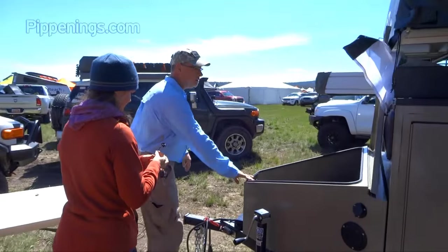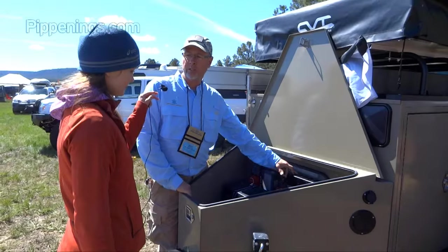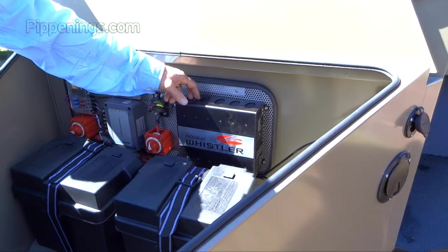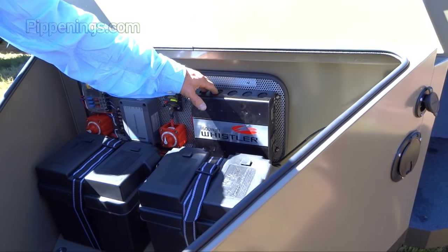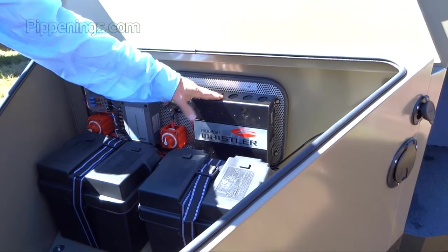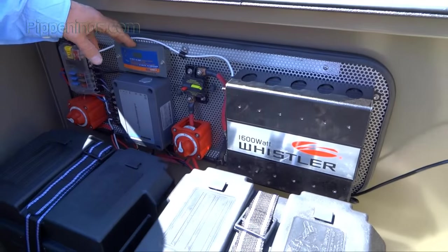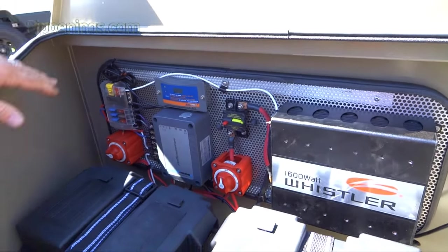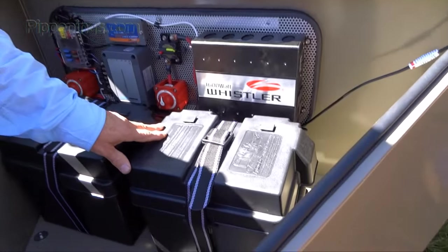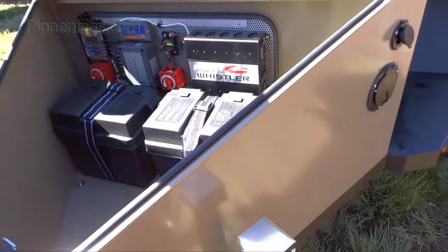Up front we have optional electronics. This has a 1,600-watt inverter system — basically a 1,600-watt generator — so you can plug things in. My wife and I plug in our Vitamix or her Omega juicer for smoothies and juice in the morning. There's a shore power charger to charge the batteries, a solar controller for the solar panel, and it's all marine-grade Blue Sea marine components. It also has a pair of deep-cycle 12-volt marine batteries.